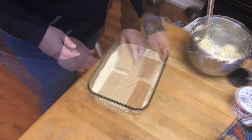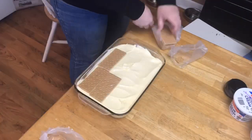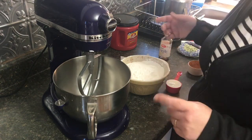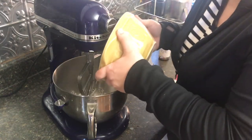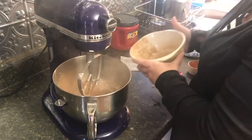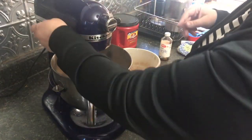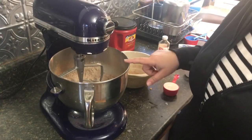Now we are going to make our chocolate buttercream frosting. The recipe I'm using is the one on the back of the Hershey's cocoa container — I think that's just the best one out there. We sifted our powdered sugar and cocoa powder together. We're going to start mixing this together until it starts to come together, and then I'll add my milk in so I don't get it too liquidy.